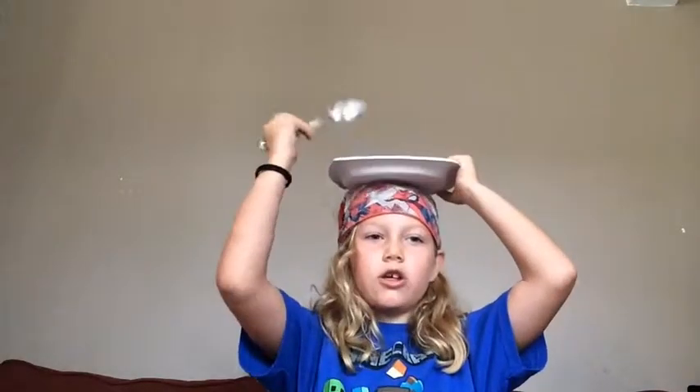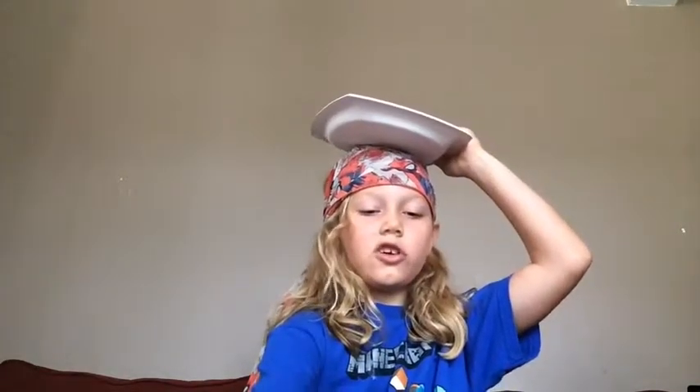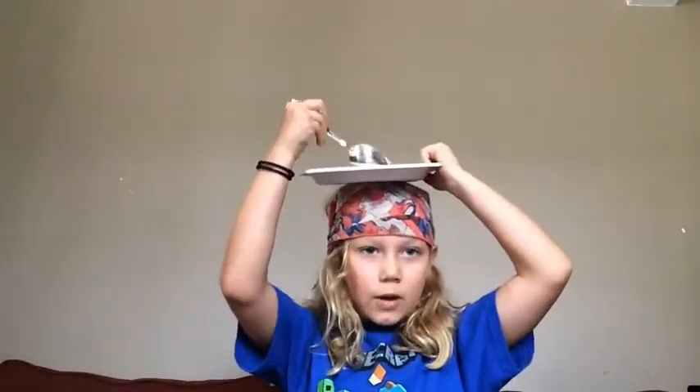Okay, and then you're going to put the blindfold on your eyes so you can't see, and you're going to put the plate on your head, and you're going to scoop as many cotton balls as you can, but you can't really feel whether or not you have cotton balls on your spoon. So you have a plate on your head, and then you scoop as many cotton balls as you can and try to put them on your plate.